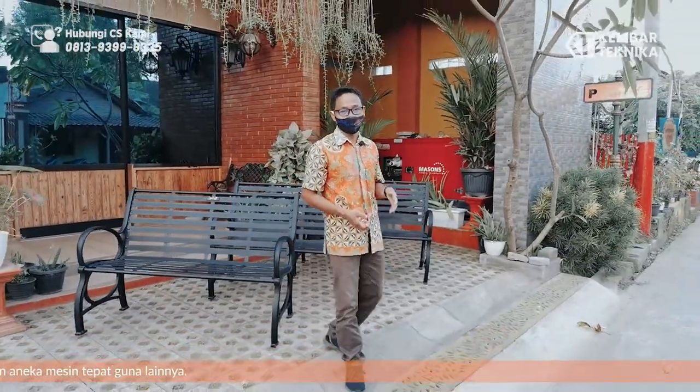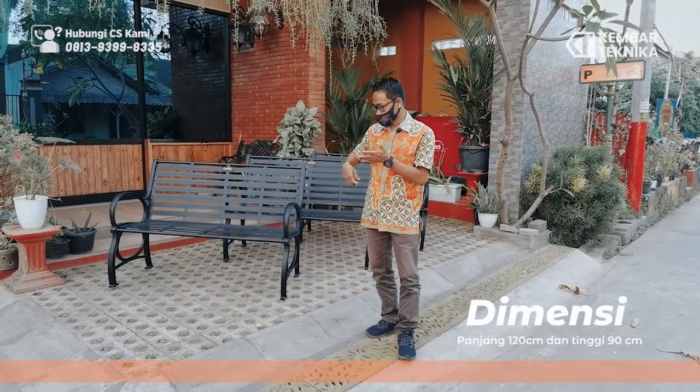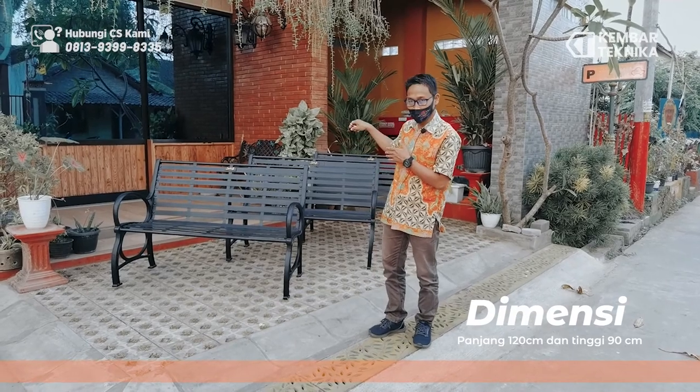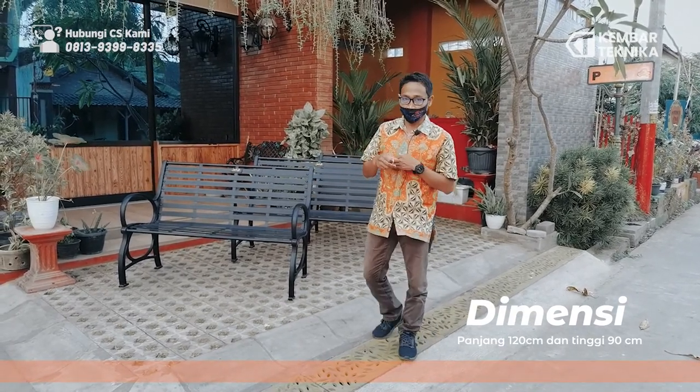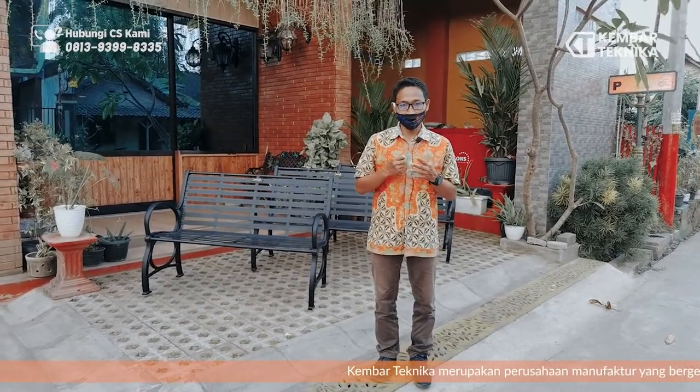Terima kasih. Seperti yang tadi dijelaskan, produk kami ini — kursi ini — mempunyai panjang sekitar 120 cm, tinggi sekitar 90 cm, untuk bed-nya tinggi 45 cm, sesuai dengan ergonomis dari duduk seseorang.